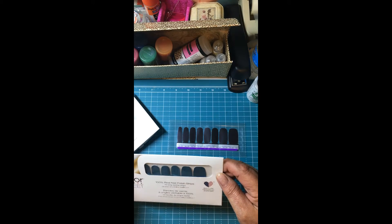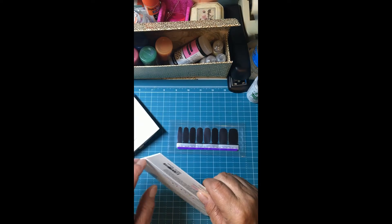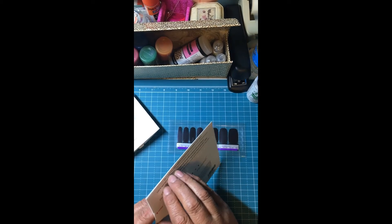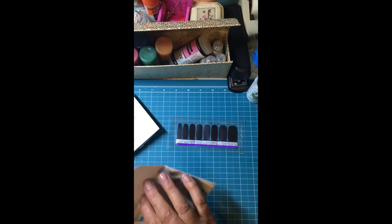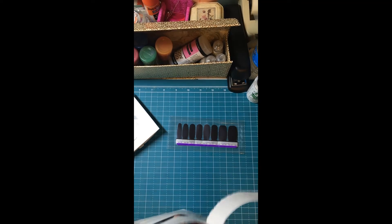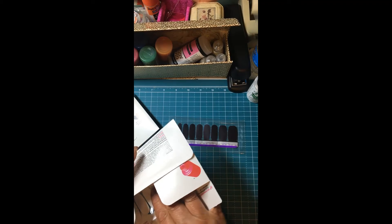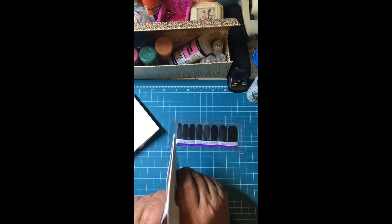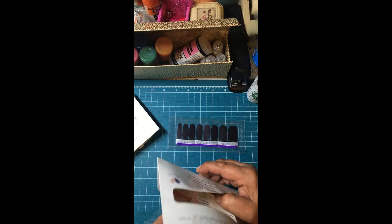Look at these, y'all. Can y'all see that? They got a little shimmer. Oh, I just got the prep pad too but I can't get the thing out. They're like really stuck in there. Yeah, you got your wipey and your little memory board.